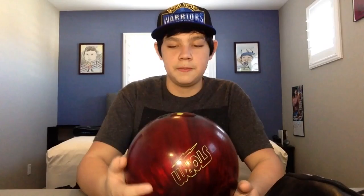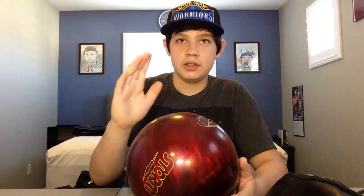This one is the Storm Supernatural. My coach gave this one to me as well, along with that Motive gray ball. It hooks a little bit more than the Pitch Blue, so if the Pitch Blue isn't giving me the look I want on a short pattern, I'll move to this one and play the same line and it would gradually hook perfectly. This is a 15 pound ball — the Pitch Blue is a 14. I really like it.